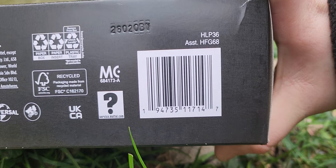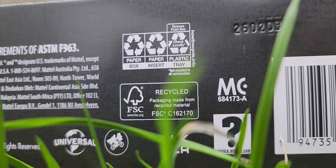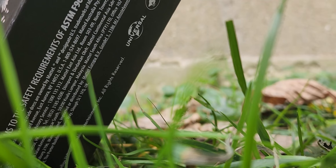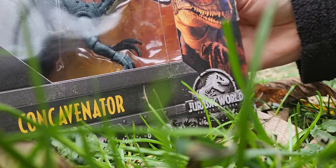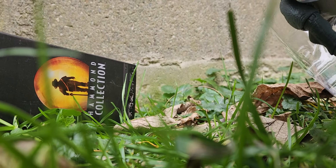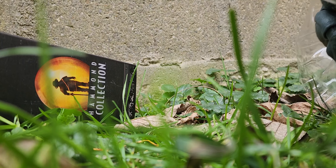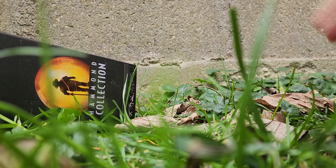Here is the barcode — let's get a close look at that. Alright, let's open this up. Let's get the Concavenator out of the box. There will be some assembly required. Let's pop the parts out. The size looks good. This is going to hurt — ow, ow, ow. I hate that pain so much.